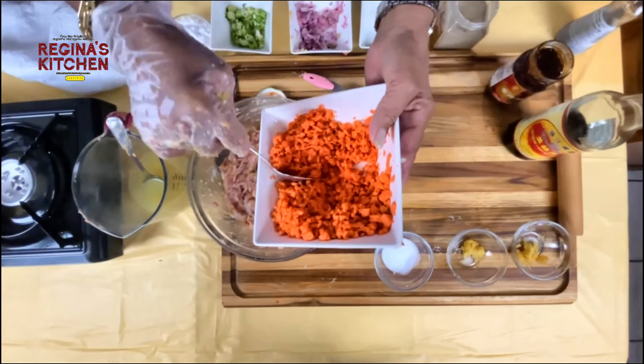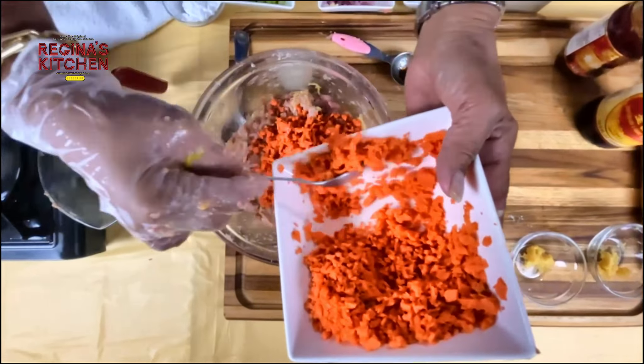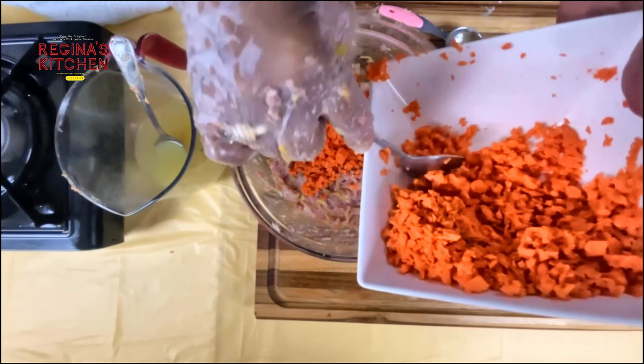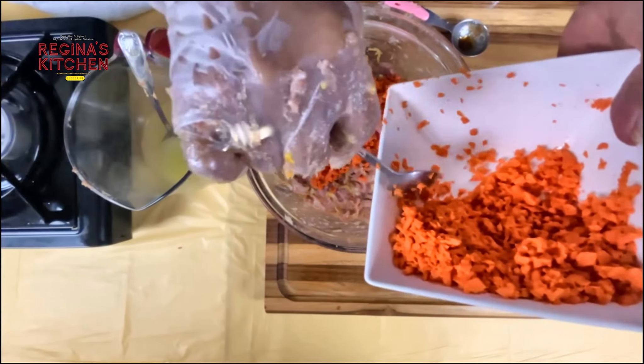Add the carrots and mix, saving some for the toppings of our shumai.